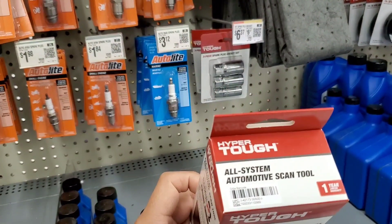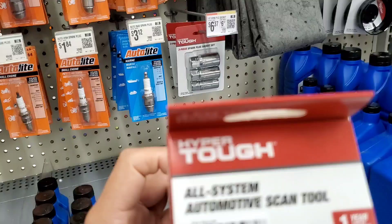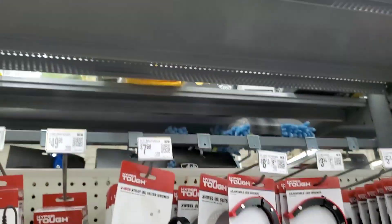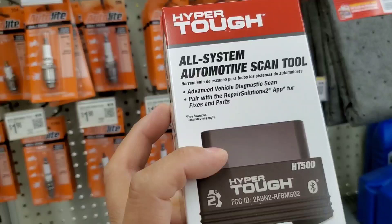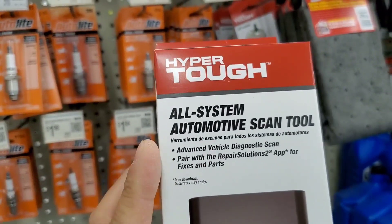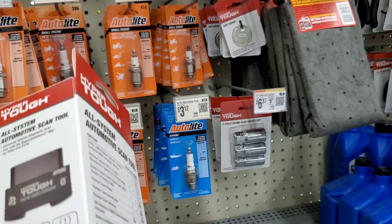Hey guys, welcome to this video. We got this Hyper Tough all-system automotive scan tool — one year limited warranty, 50 bucks. This is a Bluetooth scanner with advanced vehicle diagnostics paired with Repair Solutions 2.